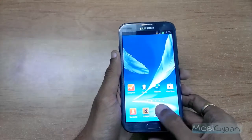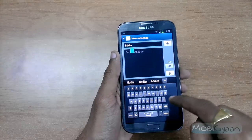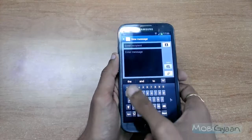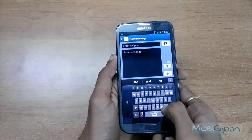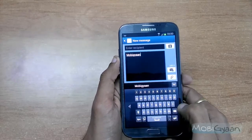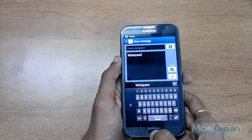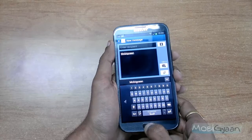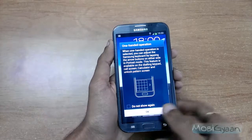Let's see the Samsung keyboard as well. I'll open Messages to do that. As you see, the keyboard is on the left. I'll move it to the right. Now let's see the unlock option as well — I have already enabled the unlock option. Here also you see the keyboard on the right.